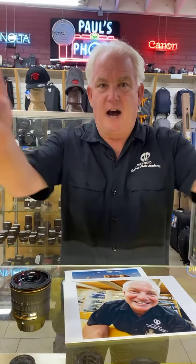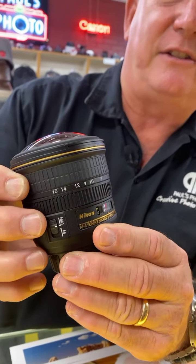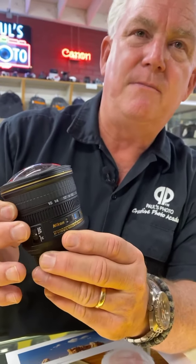A fisheye lens gives a 180-degree field of view. Some fisheye lenses give a square picture, some give a round picture. One of the advantages of the new zoom fisheyes from Canon, Nikon, and Sigma is that you can zoom the fisheye and adjust between the round picture and a square picture — it's really cool. So this is a portrait with a fisheye lens in the square mode, giving a regular picture.